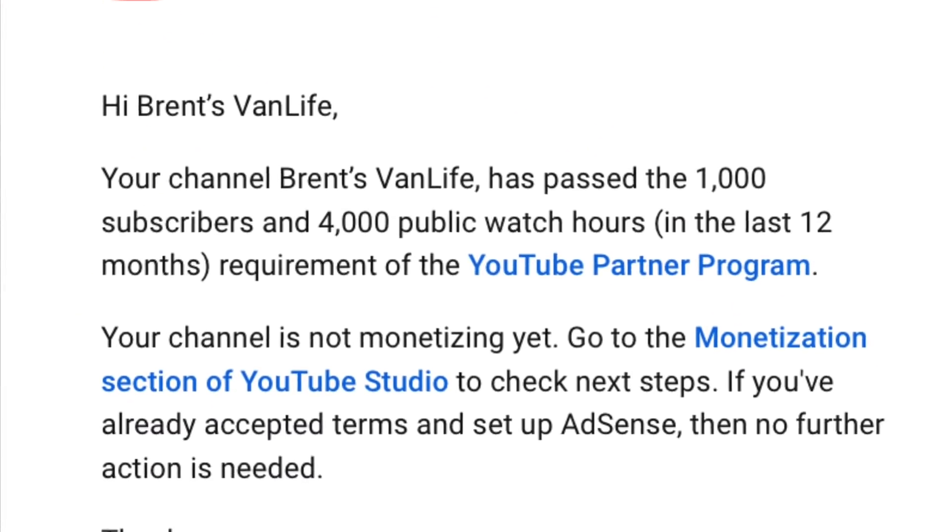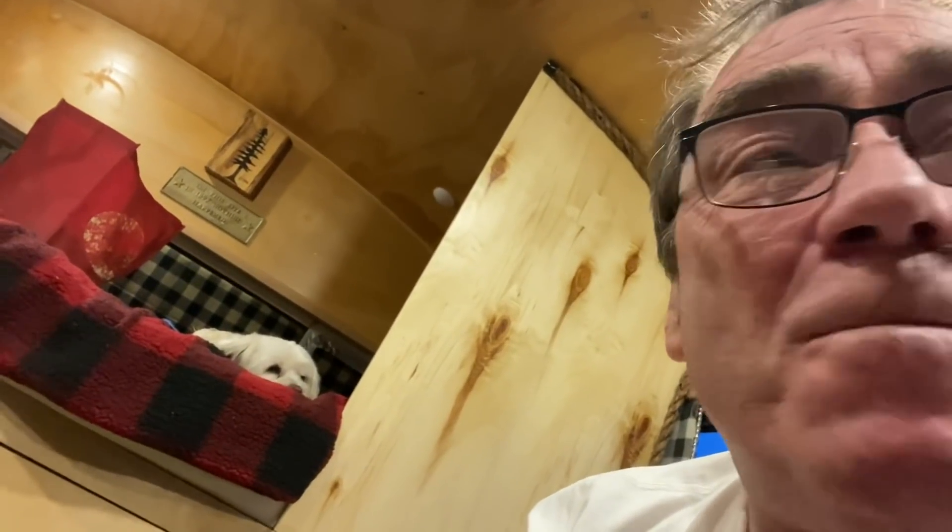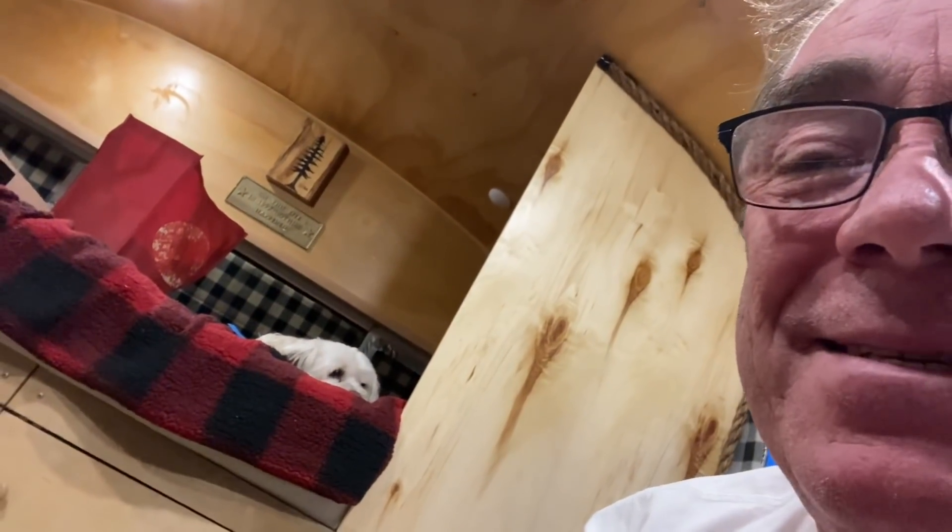Well hello YouTube, this video is probably going to be edited and out later, but I just got monetized today! You guys are a little bit behind on the videos but we're going ahead. Look how excited Goldberg is!